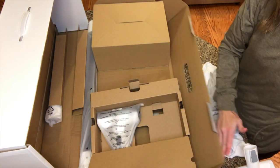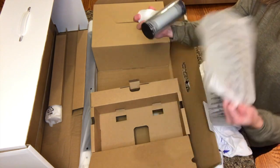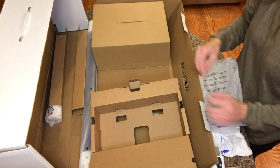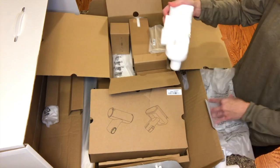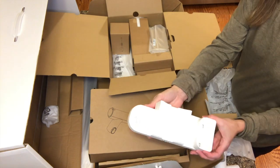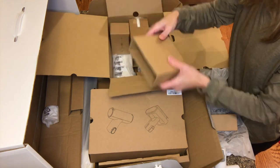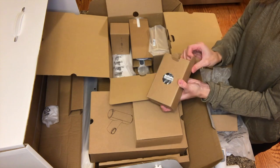It vacuums pet hair and removes ingrained dirt. This is an automatic pre-filter cleaning tool — you connect it to the main body, put a dirty filter into it, and it will clean it. This is one of the two pieces for the mounting dock, which is going to be mounted to the wall. That's where you will recharge and store your vacuum.